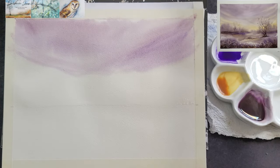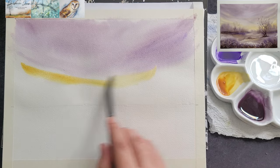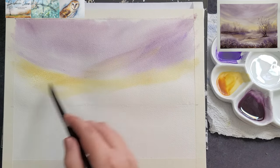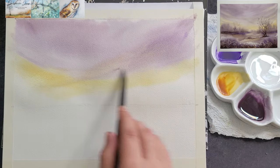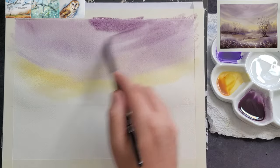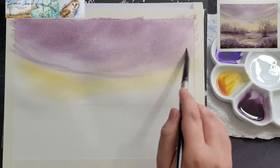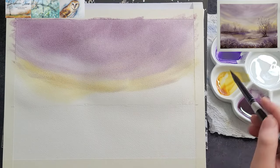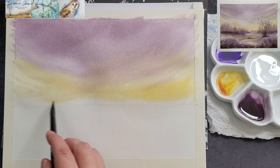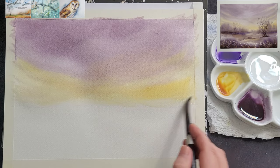Clean the brush and then add long strokes of pure quin gold. Blend this gently into the violet areas to make a smooth transition. Make sure that the top of the sky is darker and that the hues become lighter as you work towards the horizon line. The quick sweeping strokes in the sky will create a soft cloudy effect. Make sure the top of the sky is darker and try to keep the horizon line fairly straight. Add darker pigment to the top if needed and allow it to blend naturally.